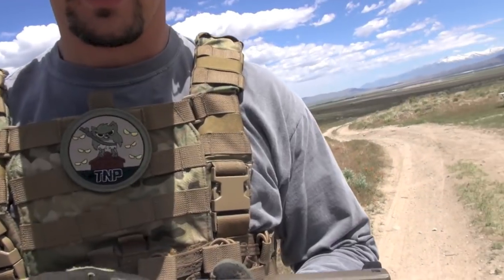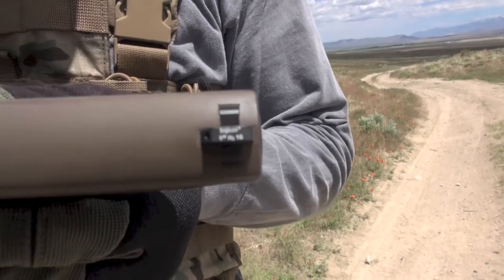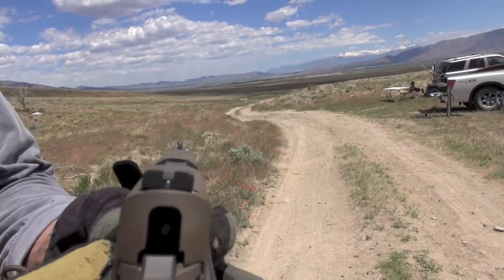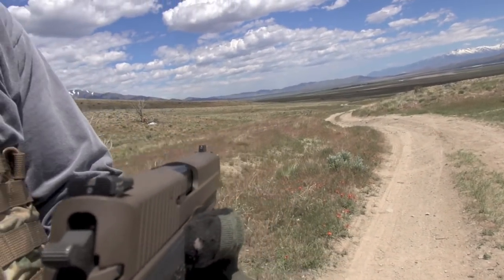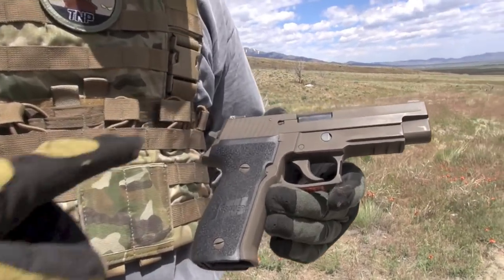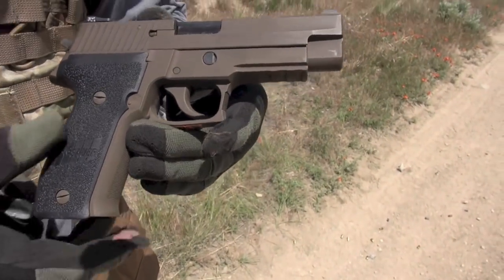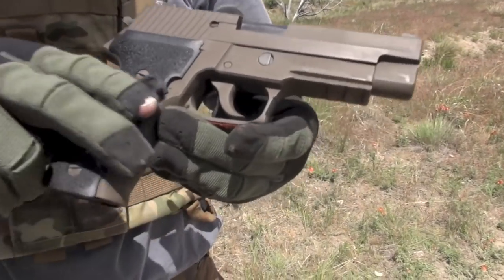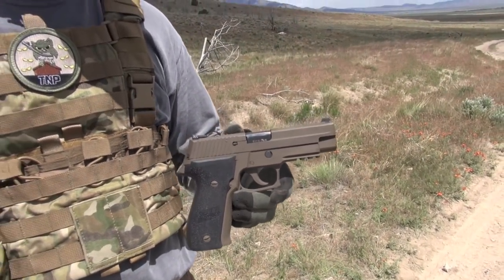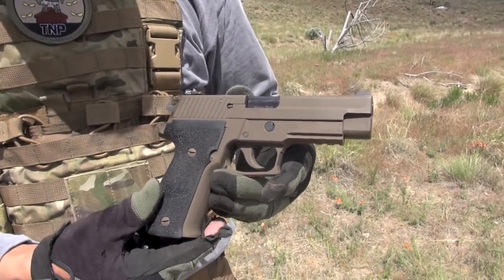These are wearing the Heine straight eight sights — probably my overall favorite in the world. They're simple tritium and they're precise with quick acquisition. Absolutely love them. Heine straight eights — they also make a ledge version but they're harder to find. I kept the grips black on this one for some contrast and I didn't want to coat them to lessen grip. These do have good grip — as far as traction on your hand, they're really good. You can improve it — there's other grips you can put on it. The hog grips are amazingly grippy but they're rubbery and they catch on things.